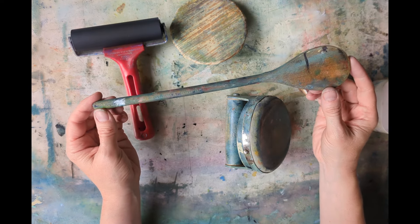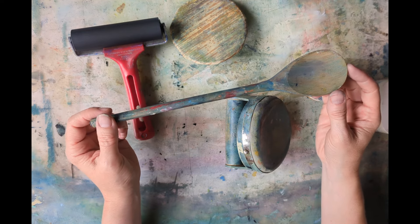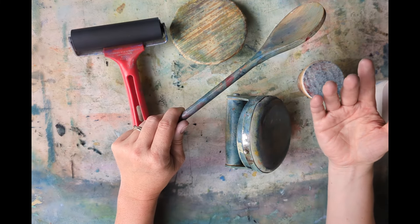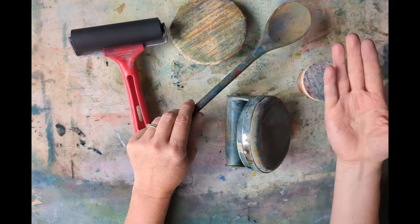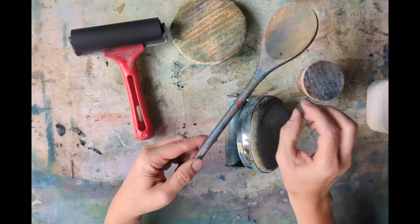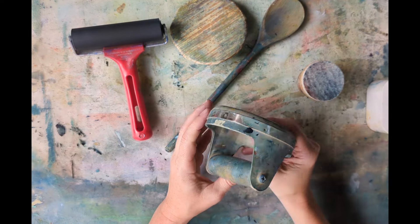The spoon is also great if you're printing a collagraph — so maybe a plate with some sort of raised bits on it, or even if you're printing with leaves or nature objects. This will get right into all the little crevices and cracks that you can't get into with something like a barren, which is essentially just applying a very flat pressure.